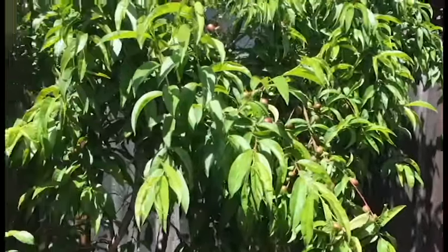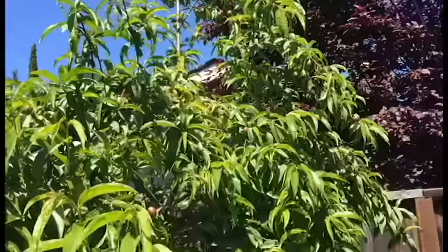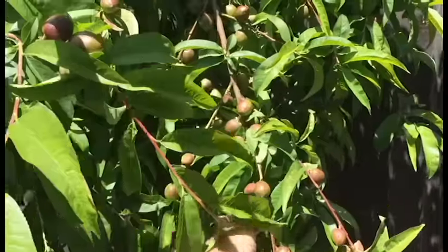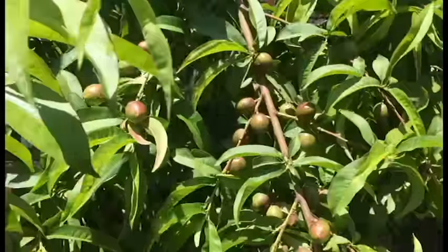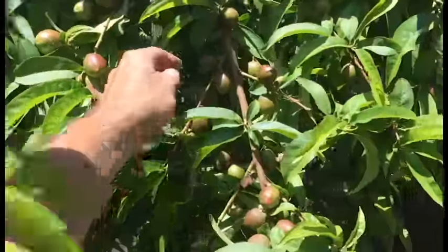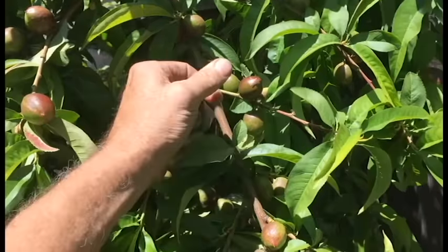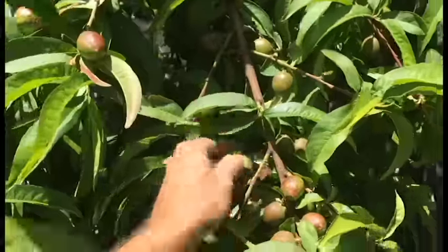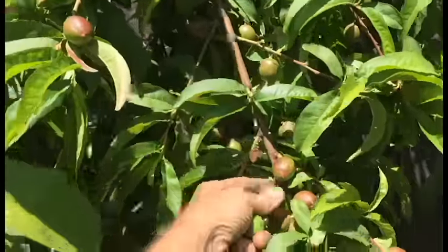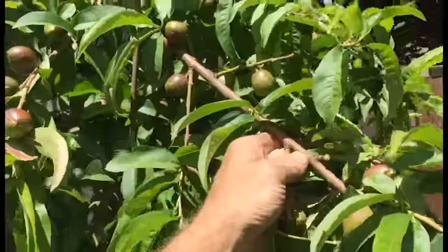We've got a nectarine tree here that is just getting started. I looked at it and there's a branch that snapped — look at all those nectarines. This could have been prevented had the tree been thinned at the right time. Right now is okay; actually the best time is when they're really small. Thin it out to an appropriate amount of fruit and the tree will be able to support itself.